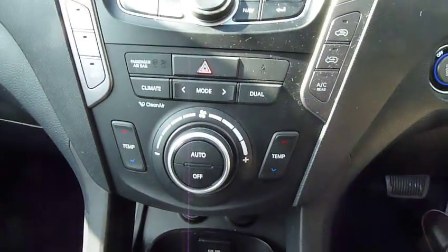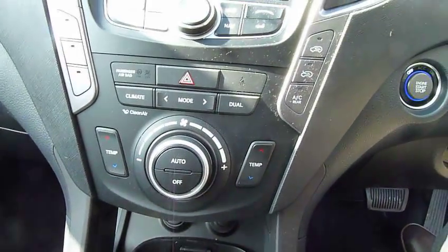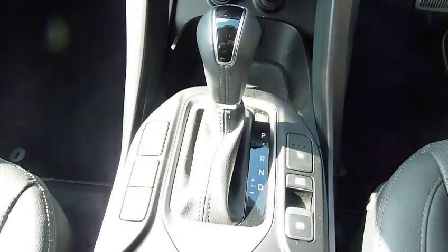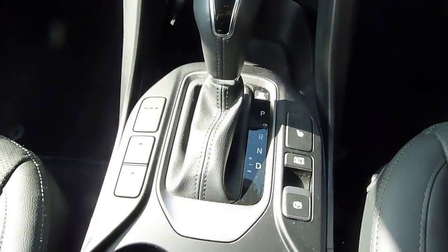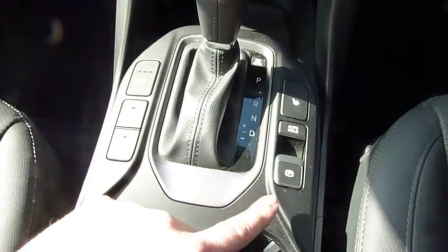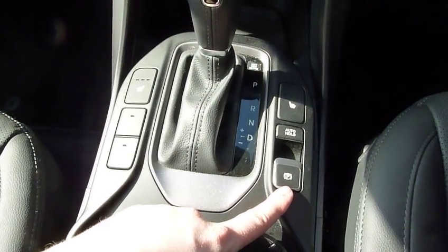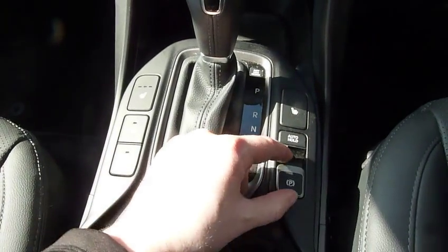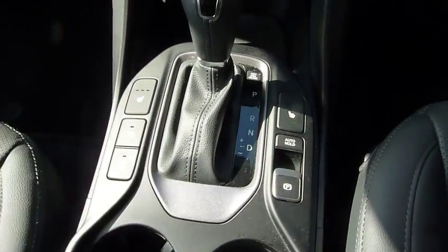Moving down, you have dual climate control. And let me just show you the automatic gearbox. You've got an electronic handbrake, so rather than the big lever that you have to pull up and down, this is very neat — it's just button operated.